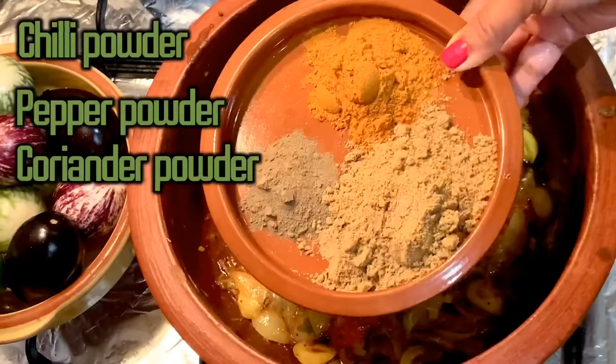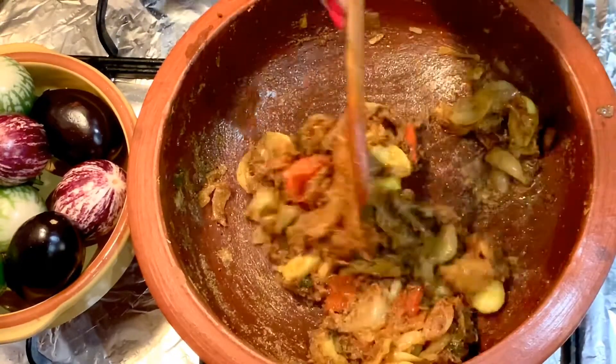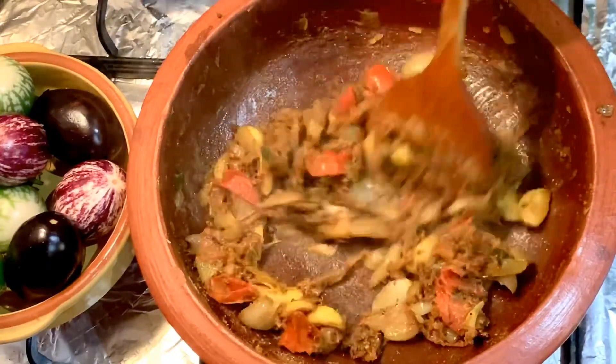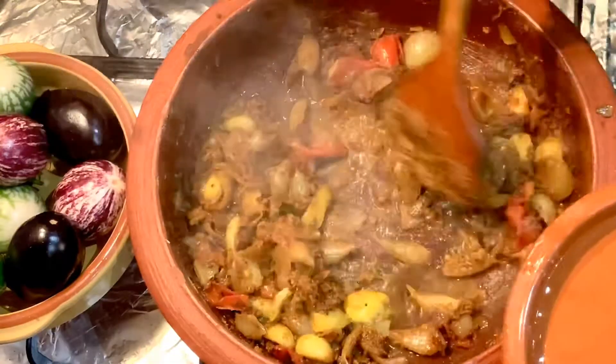Time to add masalas: 2 tablespoons of chili powder, 2 tablespoons of coriander powder and 1 tablespoon of pepper powder. Add a little water and cook till the raw smell goes.